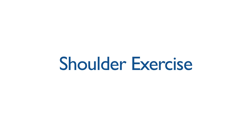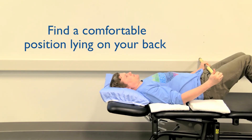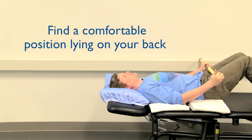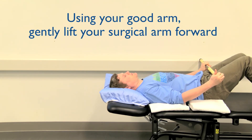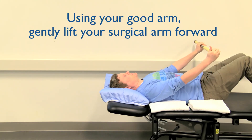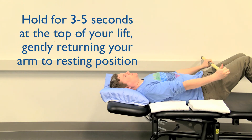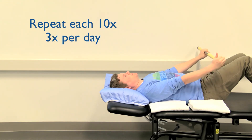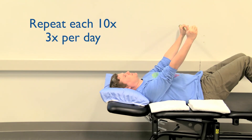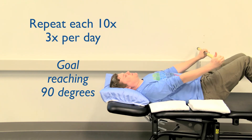Shoulder exercise. Before starting, find something to hold on to such as a golf club, cane, broomstick, or umbrella. Position yourself in a comfortable lying position on your back. Try to extend your elbows on both arms as best you can and use your good arm to help lift your surgical arm forward. Hold for a few seconds and then gently return back down towards your lap. Repeat this exercise ten times, three times a day, with a goal of reaching no more than 90 degrees of forward reaching with your arm.